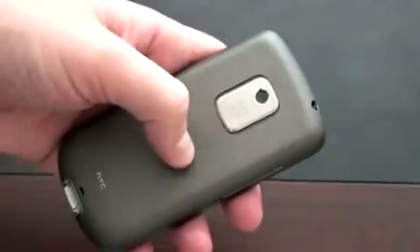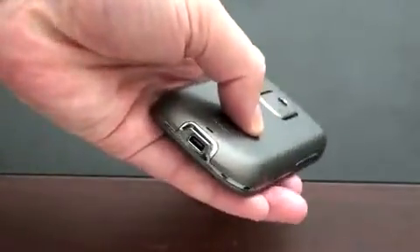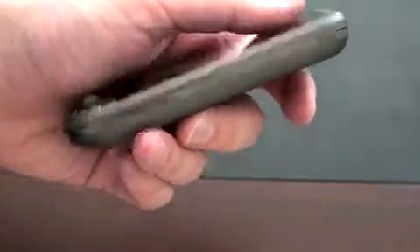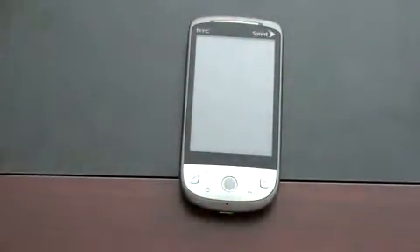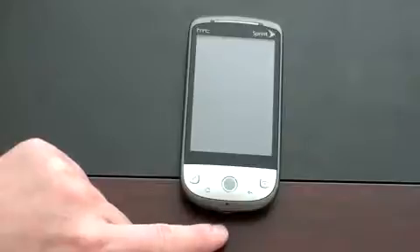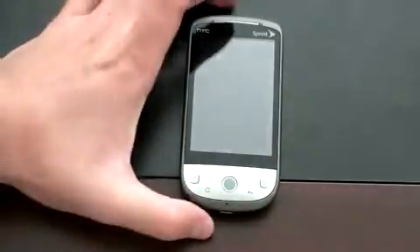It's got that soft touch rubber on the back, which I like a lot. There's a 5 megapixel sensor on the back, a speaker grill, and your mini USB port. On the left side you've got your volume rockers. On the right, not much. On the top, your 3.5mm headset jack. On the front of the device you've got your typical array of Android keys: your menu key, search key, home key, back key, microphone, and of course your send and end key, which also doubles as a power key.